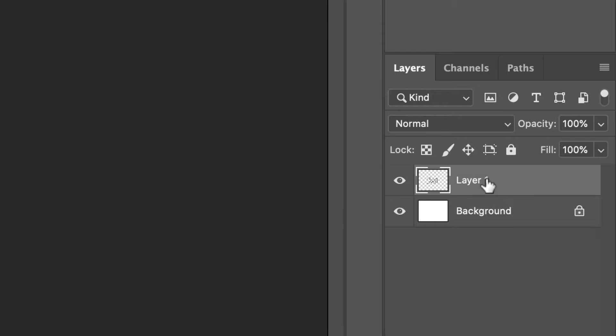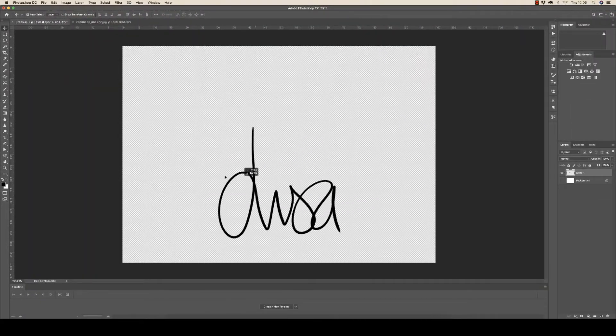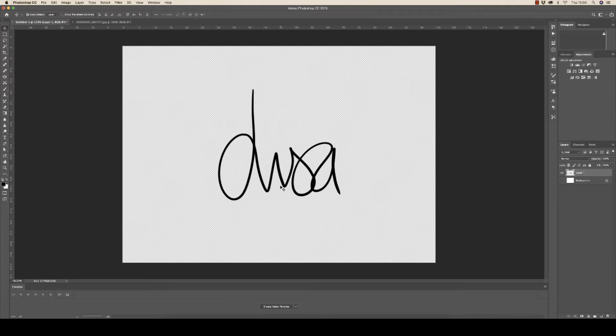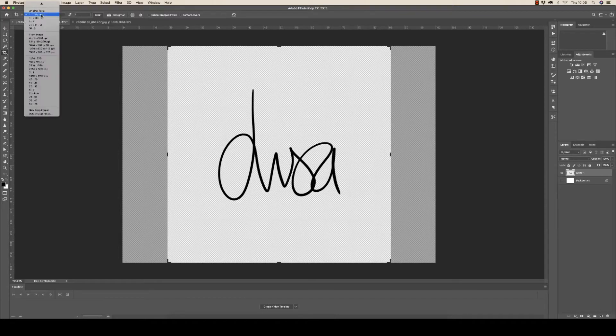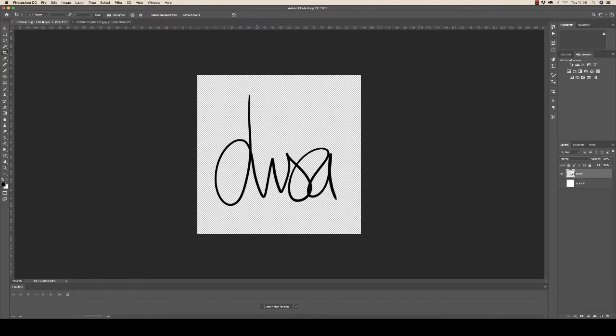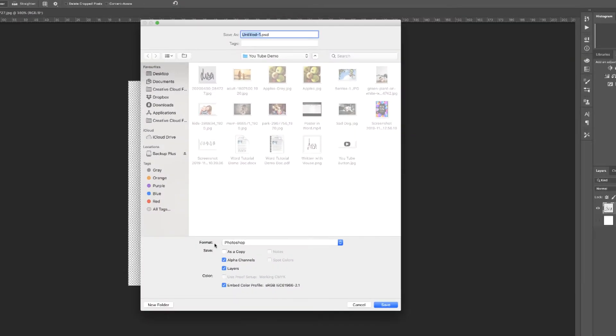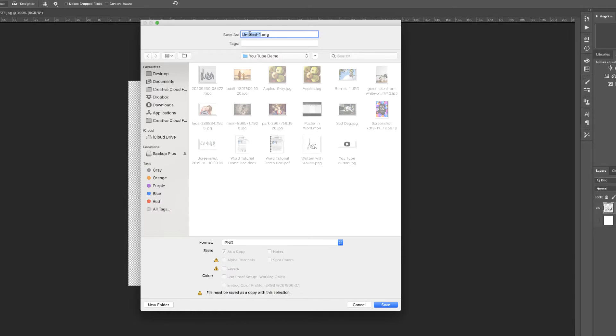Make sure you've written it on layer one, because then when you switch off the background and go up to the move tool, you can move this signature around and it will be on a clear background. Once you're happy, go up to the crop tool and crop your signature, choosing the crop setting you want. Then go up and click the checkbox. Make sure your background layer is switched off, then go to File > Save As. In the format section, ensure you save it as a PNG file, give your file a name, and click Save.